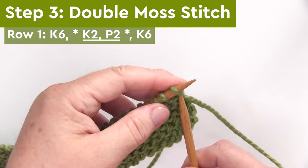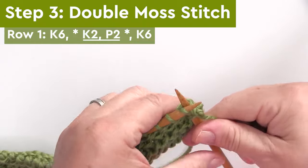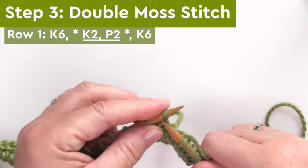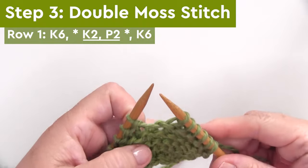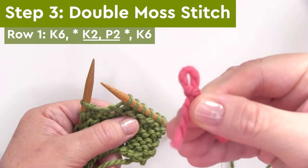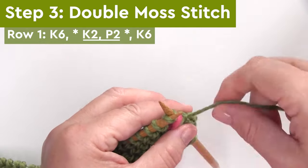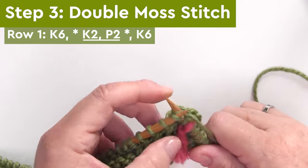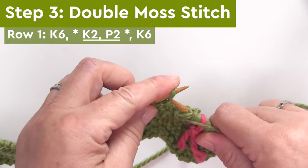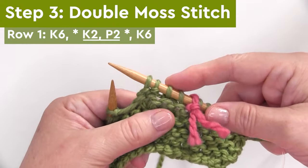Step three, we're knitting the body of our blanket in the double moss stitch. Row one, we're knitting six on either side for the borders, and the double moss stitch is K2P2 between the asterisks — meaning we repeat knitting two and purling two. On the right side of our work, we begin by knitting six stitches for the border, then I like to add a stitch marker to help separate the garter and the double moss stitch. I'm doing them in different colors on each side. Then we're knitting two stitches and bringing our yarn around to the front so that we can purl two stitches.